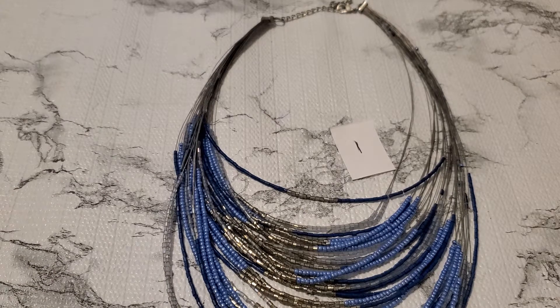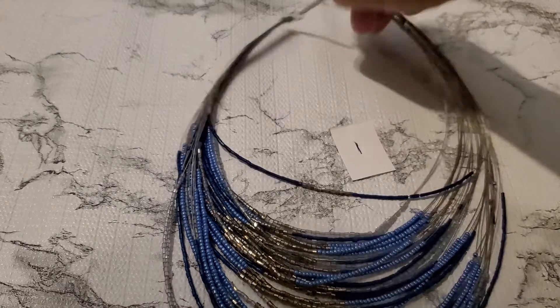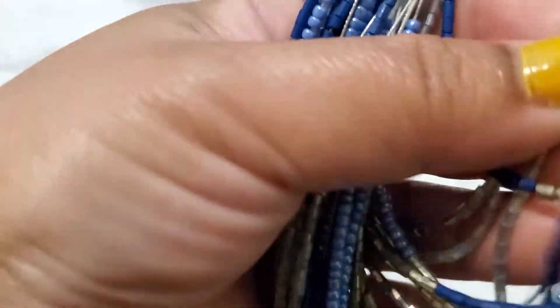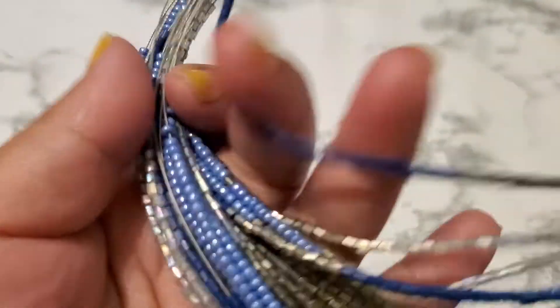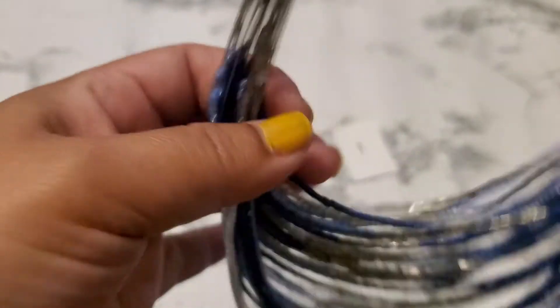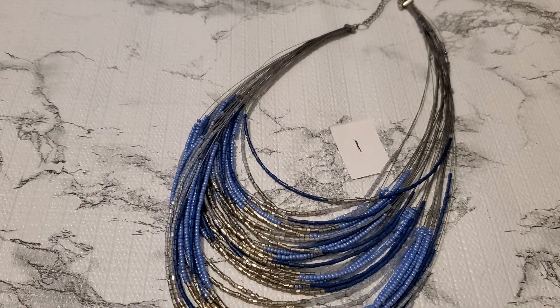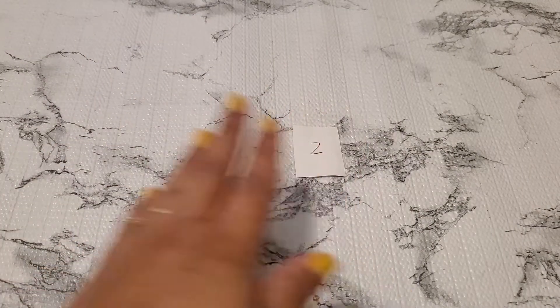My voice still sounds like — I was working yesterday. It does feel like it's like a string or wire. But if anybody wants this one, it's gonna be $2 for number one. I appreciate each and every one of you for supporting my channel — it really helps me out with getting more jewelry and the Uber.